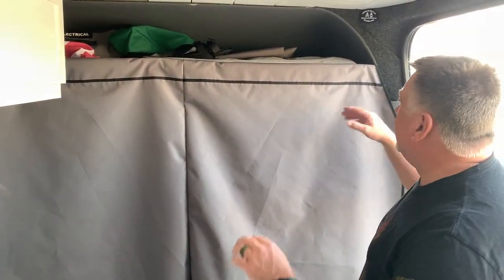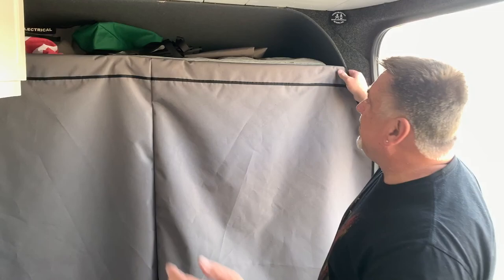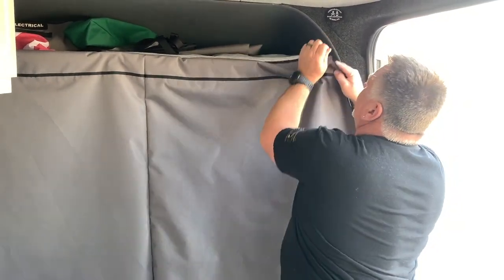Hey everyone, wanted to show you our inexpensive privacy curtain. It's not a blackout, it's not insulated, but it's nice and goes up really easy.